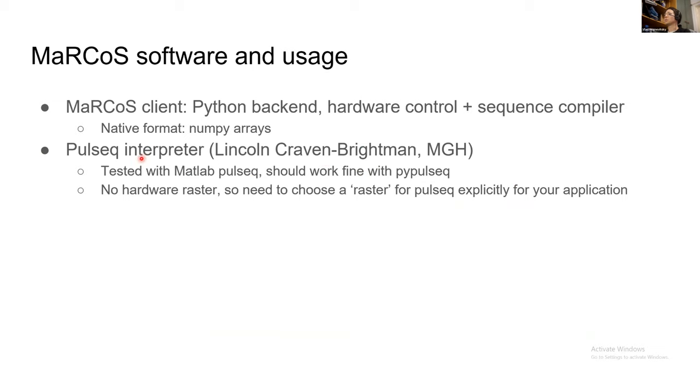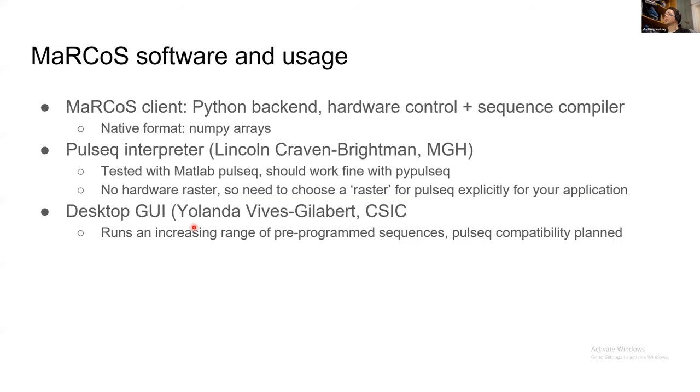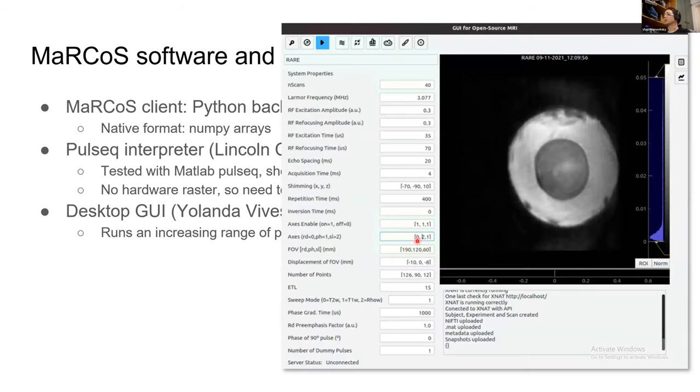There is also full PulseSeq support, thanks to Lincoln at MGH. It has been tested elaborately with the MATLAB PulseSeq, and it should work fine with PyPulseSeq as well — potentially even more straightforward since everything would be in Python. One difference from many other consoles is there is no hardware raster; everything is timed with an absolute event timer. There is also a desktop GUI developed at CSIC in Valencia that runs a range of preprogrammed sequences, and compatibility with importing PulseSeq scripts is planned.